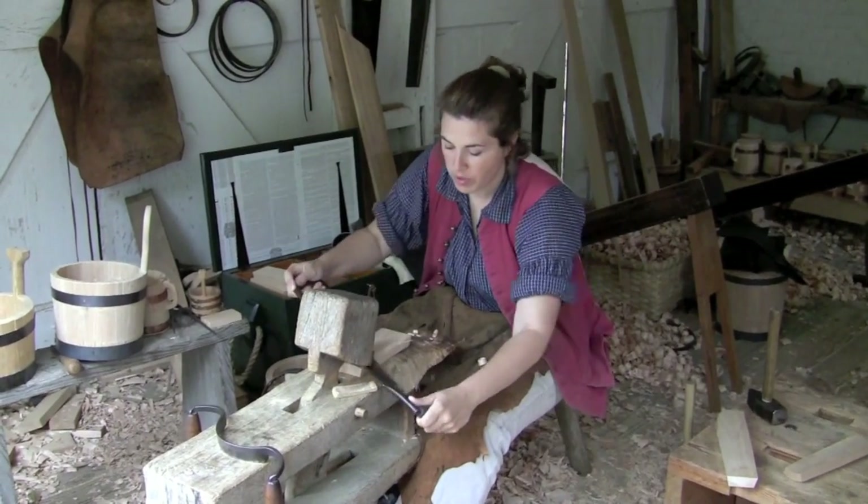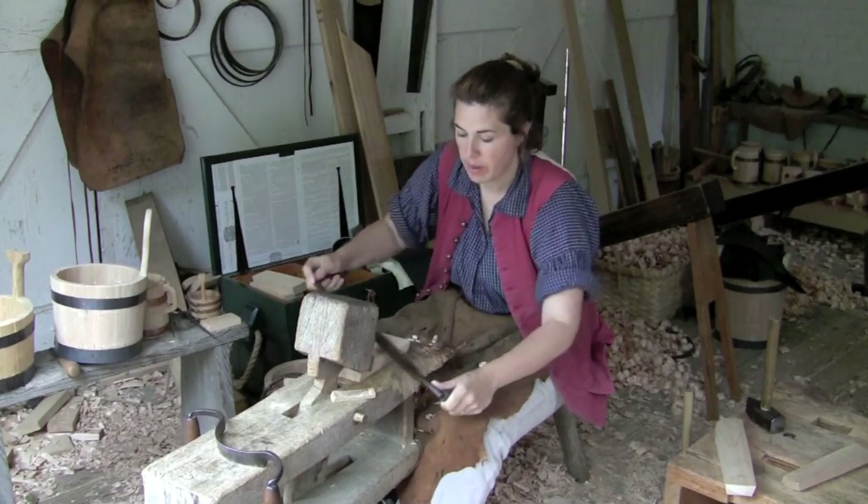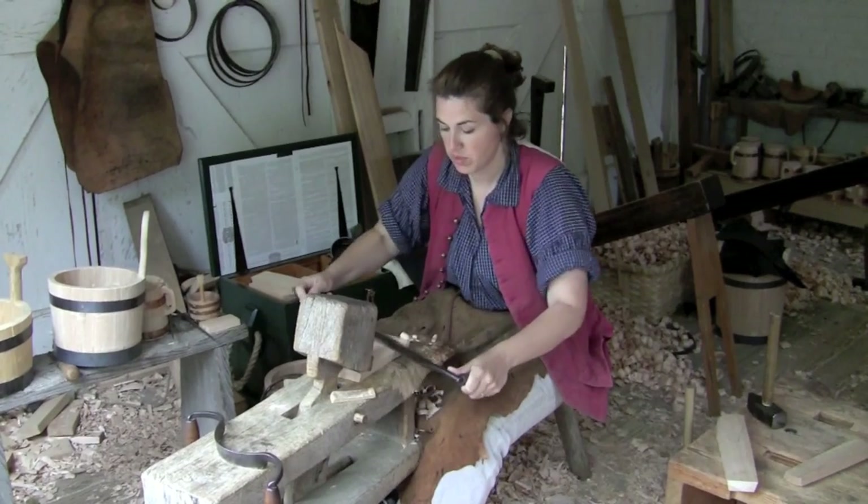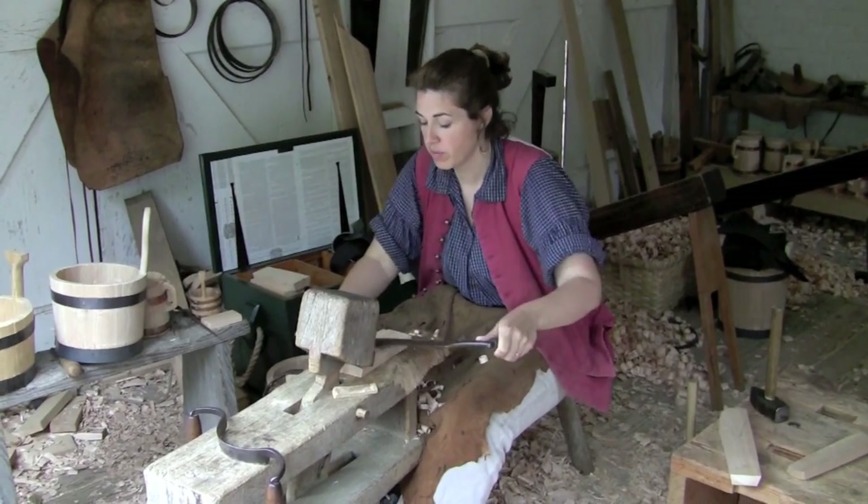The particular draw bench I'm working on now is actually a replica of an original that's in the Mariners Museum. And this one here that I'm working on is probably at this point about 40 years old.